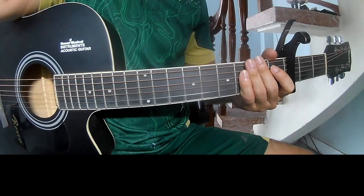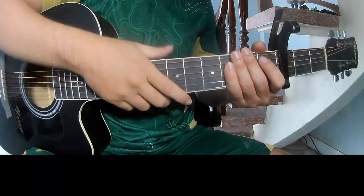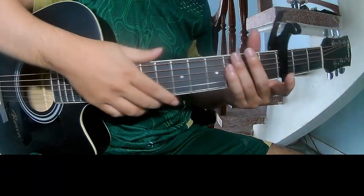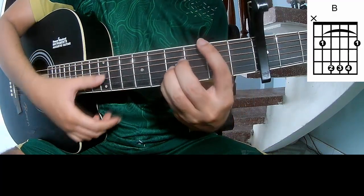Hi everyone, today we'll see how to play Runer by Adriana Lenker. First, to see the capo on the top fret, the chord settings are G, D, A, and B.